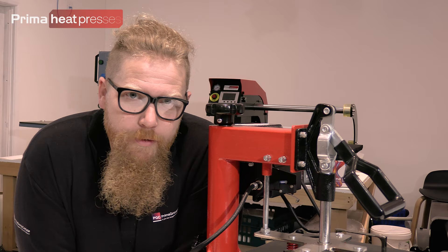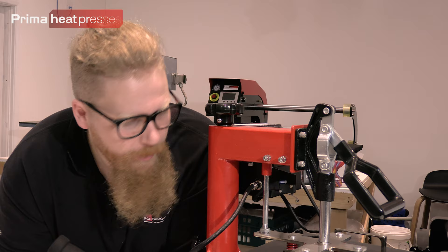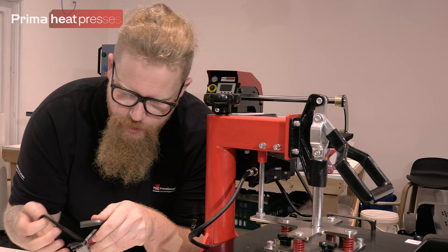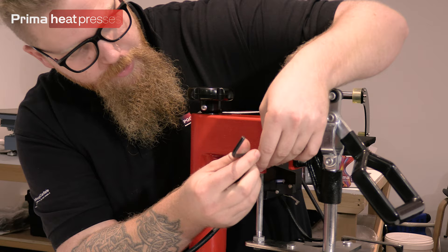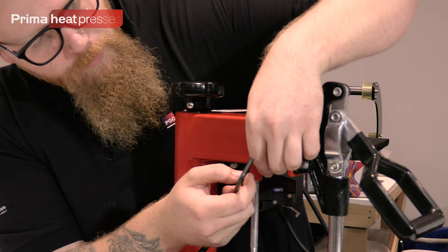First part of setting this up: we need to get the handle onto the press. To do that you're going to need your number five allen key — or hex wrench, whatever you want to call it. I'm going to take these two little screws out. Be careful when you're taking them out because there is a split ring washer and a washer on both of these — you want to keep those.